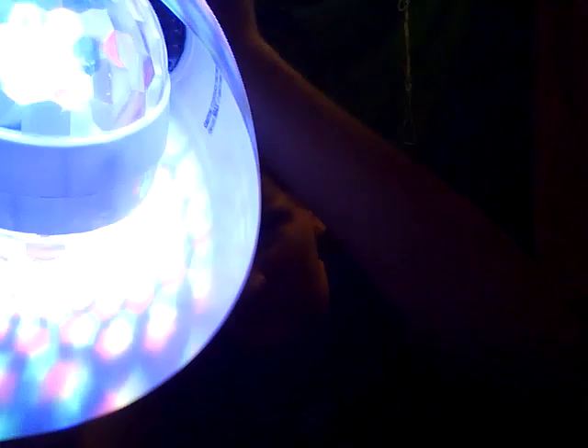Oh my God, can you see this? I don't know if you can, but I'm trying to put the lamp over so you can see. Look — it's literally spinning though!